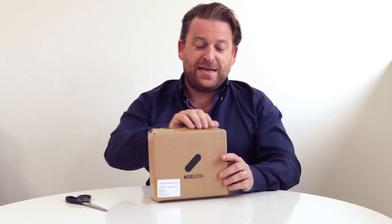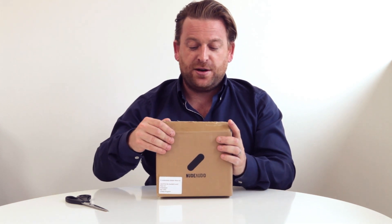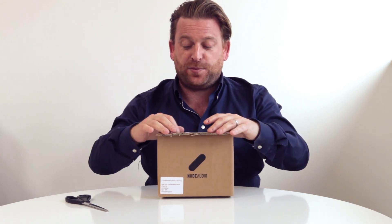We've had a few products in the hands of backers already — units that I actually hand carried back from the factory to our UK office. You can look in comments and already see people's reactions to the product, which are really fabulous so far.